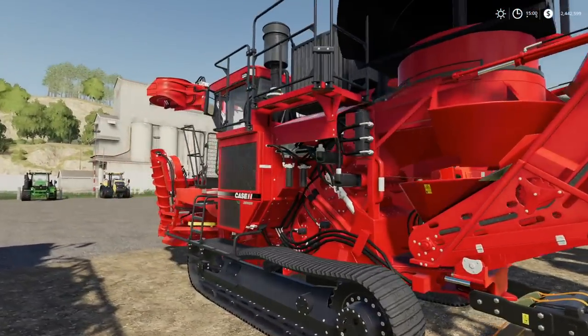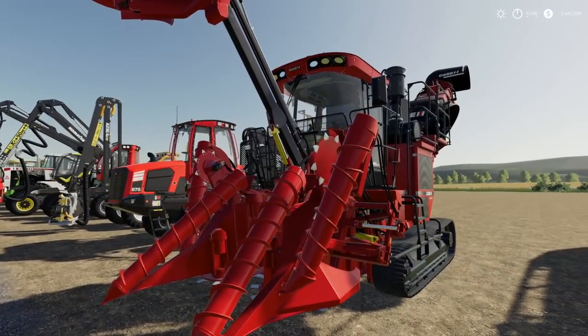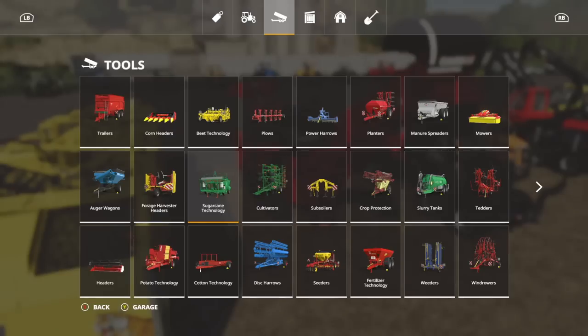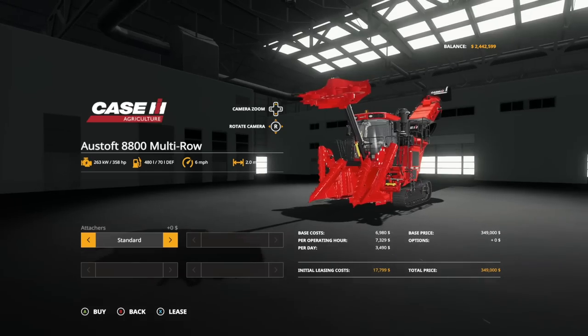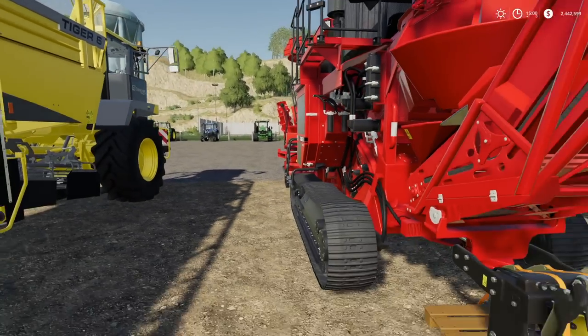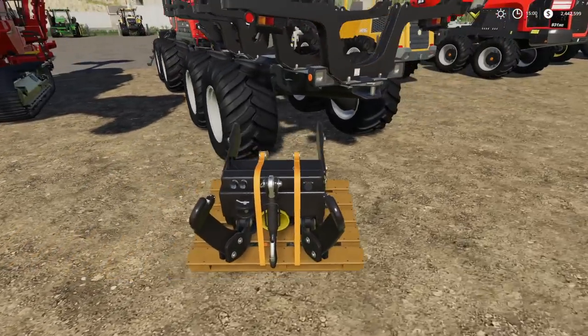Here's a piece of equipment there's no reason to attach it to, but we're gonna do it anyway — the Case IH 8800 sugar cane harvester. You have to get the one with the trailer hitch. Does it work? Yep, absolutely — because I've already tested it and I know that it works.